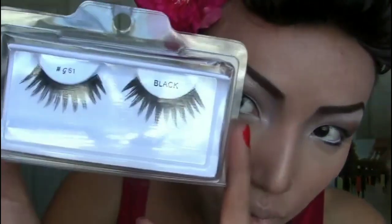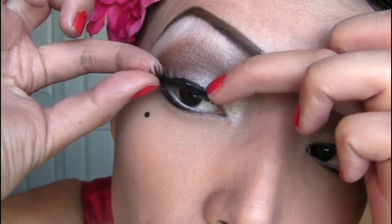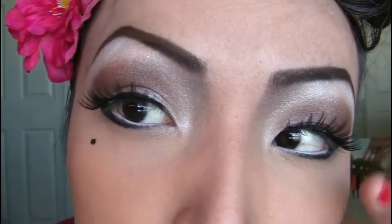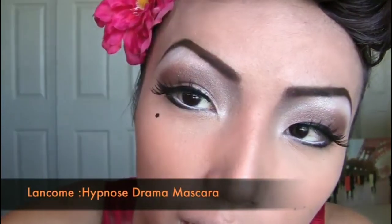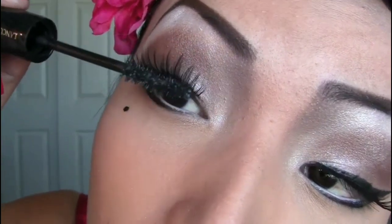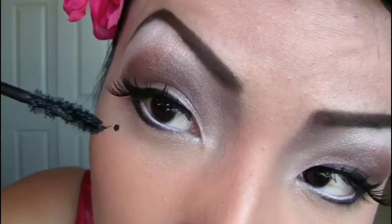Now I'm gonna use the spun lashes from Base Lab Cosmetics. After applying the glue, just glue them right on the top lash line and let them dry for a couple of seconds. For mascara, I'm gonna use Hypnose Drama from Lancome to make the falsies blend with my real lashes, applying with gentle strokes upward.